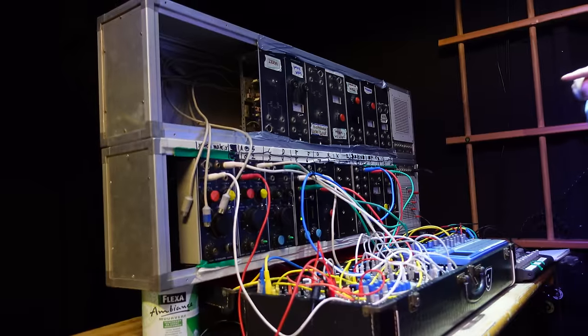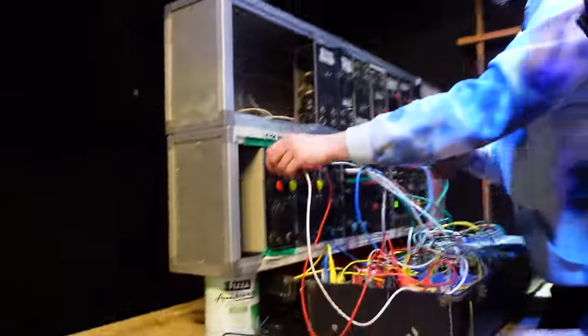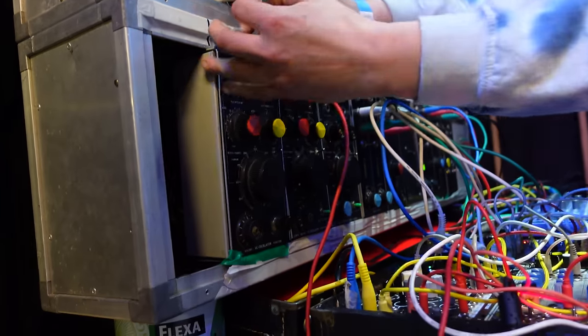Let's have a look at the PCB — it will say it on the PCB. Let's have a look-see, shall we? Oh, mysterious synthesizers.